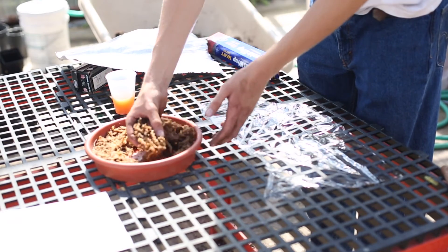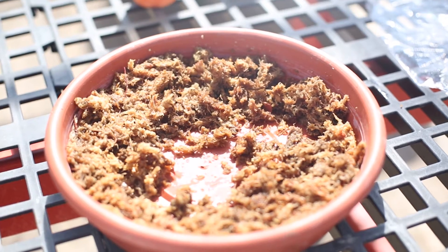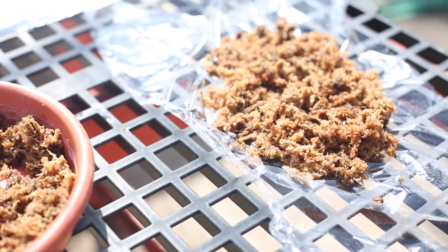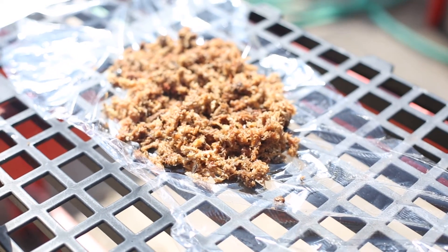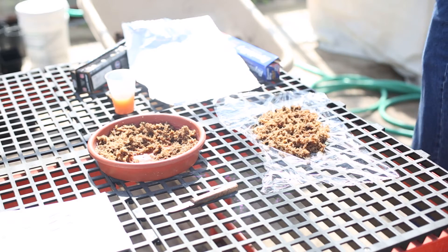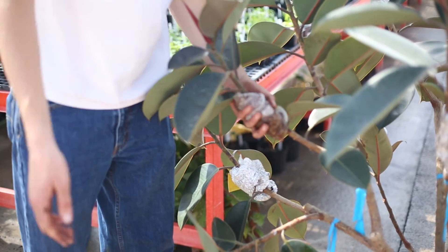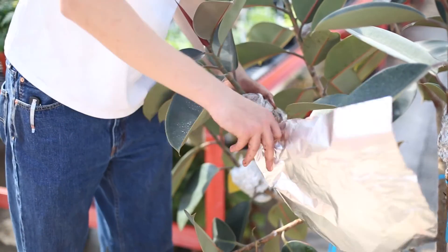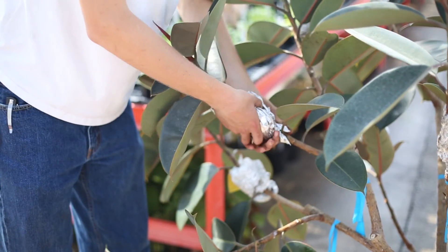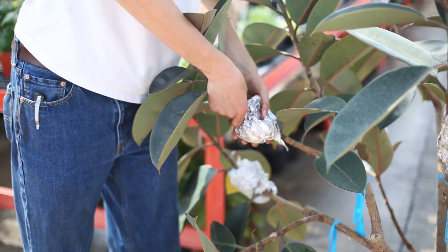Now we're going to be making the media to put around the cut to promote root growth. Here we have sphagnum peat moss that's been soaking in water — you want it as moist as you can get it. Take a big handful of this, and then we just have a normal sheet of saran wrap to keep as much of the water in as we can. After that, we take a sheet of aluminum foil to wrap around this to keep it dark, and wrap up the ends to keep that moisture in there.